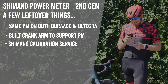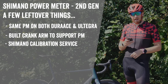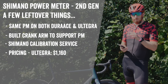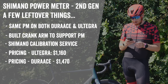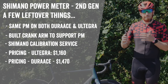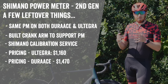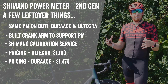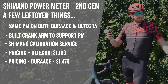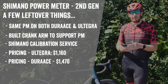Finally, pricing: for Ultegra, the crank set with chain rings and power meter is $1,160 USD, versus $315 without — a significant premium for the power meter. On the Dura-Ace side, it's $1,470 with the power meter versus $625 without. That said, the vast majority of people will never pay retail — they'll get it spec'd on a bike at OEM pricing. So the real pricing to watch is what the final bike spec prices look like. Most importantly, I'll be testing accuracy as soon as units are available, likely in October or November.